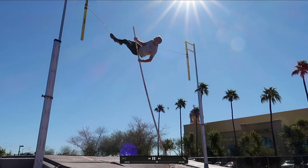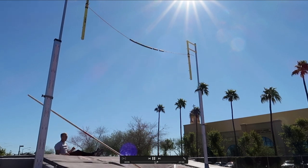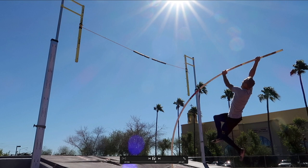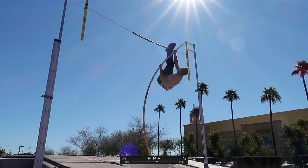Bar goes up, new pole. Watching it back, it doesn't feel like a crazy soft pole, but when I'm actually planting this pole it feels like a pool noodle — and it really looks like a pool noodle, a little bit more so than the last pole. We went up in height and right here I'm literally looking at my top hand, which is good.